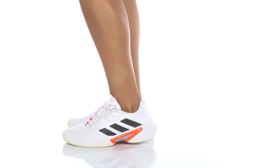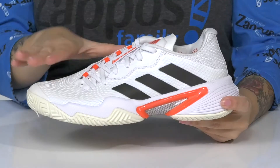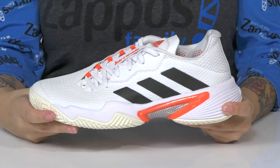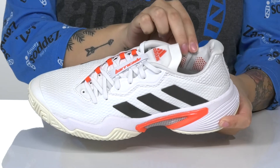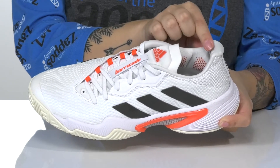I feel confident on the court with these shoes. There is a textile and synthetic upper with a really cool pearl-like shine. Inside, there is a textile lining and there is a geofit around the collar.